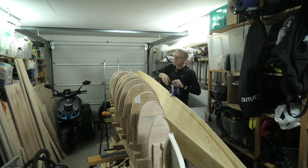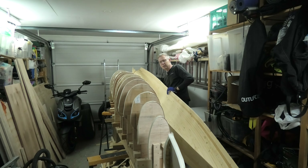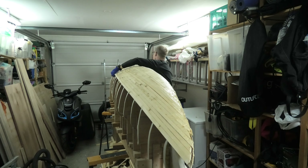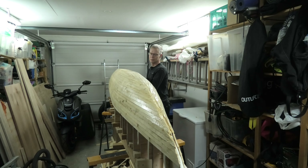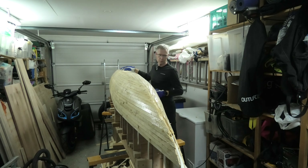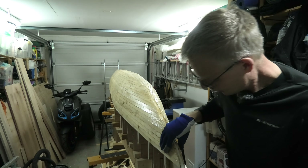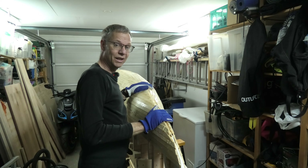So now I have put new masking tape on the bulkheads. It's not really necessary, but I want to make sure that the hull doesn't get stuck to the molds when I laminate it later on. So now it's back in location and I can start sanding. That will be in the next episode. Please join me then.